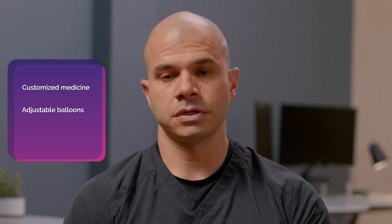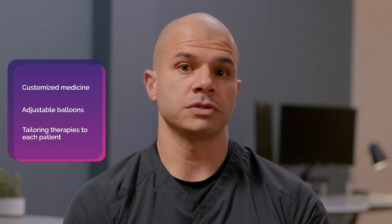With the balloon in the stomach, patients feel less hungry, they're able to eat less food, and ultimately they're able to change their habits over time. The reason I'm excited about the SPATS-3 balloon is this is a further advance in the field of endobariatrics and in non-surgical weight loss treatments. We're talking about customized medicine, adjustable balloons, really tailoring the therapy to each patient so they can really achieve their best results.